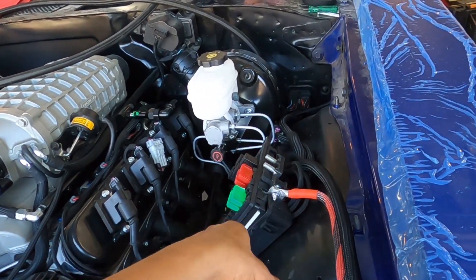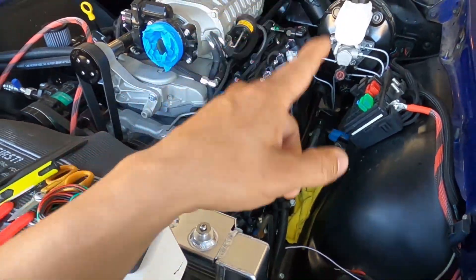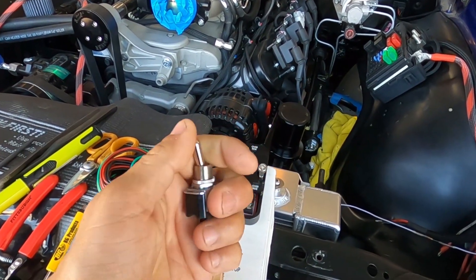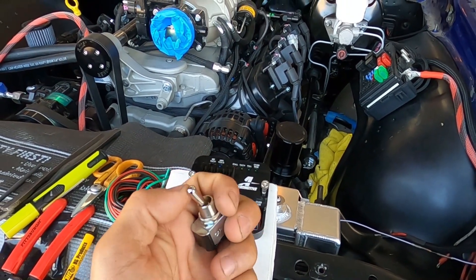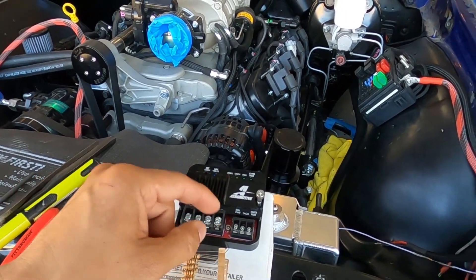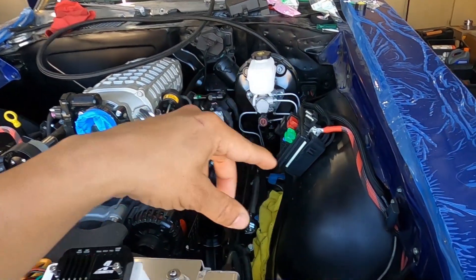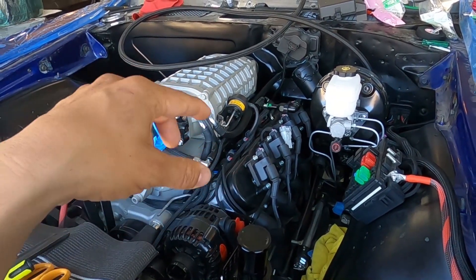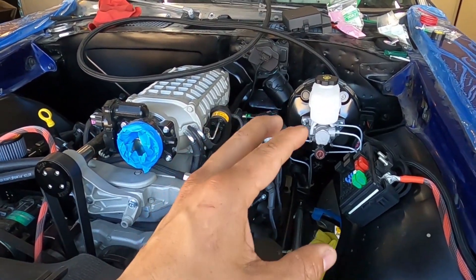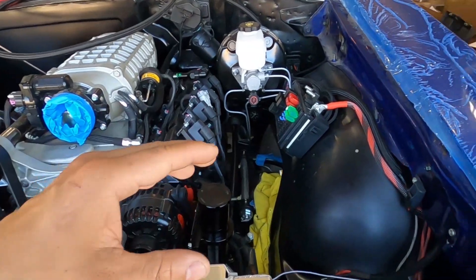A lot of times, especially with this GM ECU we're running, you need a tach signal for this to really work. We did those pinouts in a previous video and pulled out a white tach wire. You can also use an override switch that comes with the kit — if you just want to run max fuel all the time, you click the switch and you're juiced. If you're not running a GM harness with a tach output, you'll need to tap into your ignition coils, typically the negative side of the coil, and you're looking for a 12-volt signal.